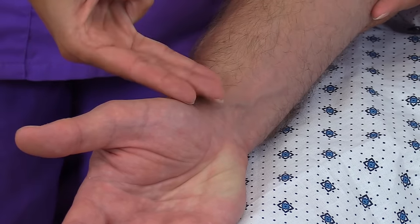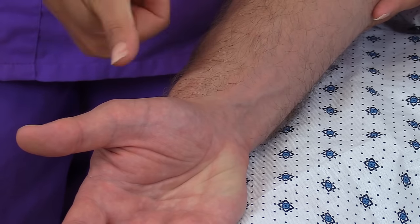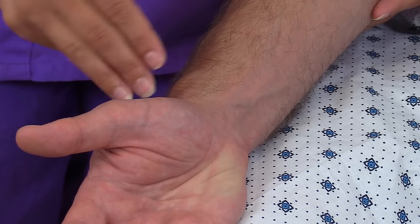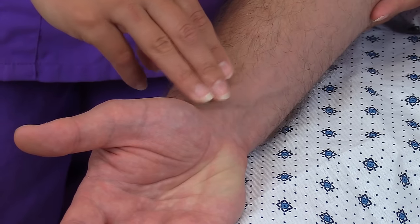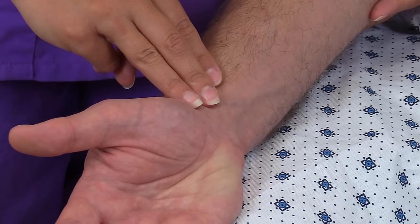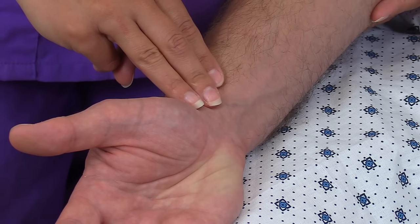You're going to use your first three fingers to feel the pulse. Don't use your thumb — your thumb actually has a pulse in it, so use your first three fingers and find it within that area. Lightly just touch it; don't press too hard, and feel the bounding of the pulse.